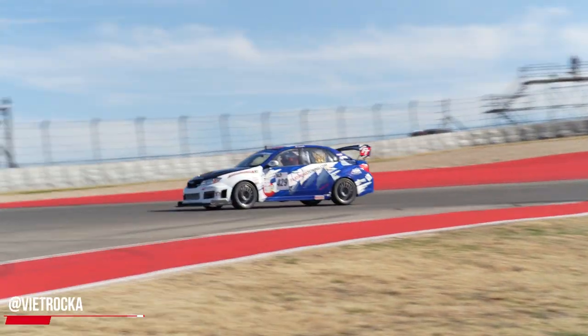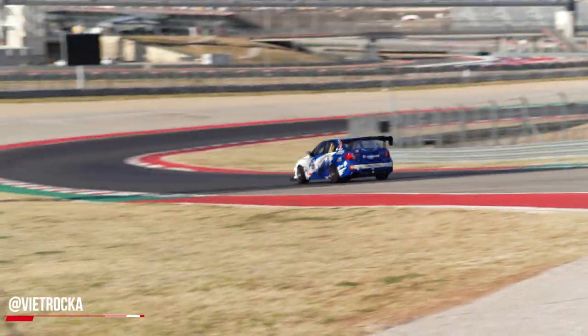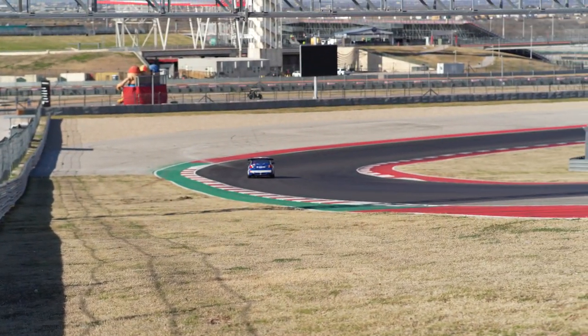Or going anywhere inside the engine bay. For instance, at Superlap Battle at Coda, Coda is extremely particular about the track and they will fine you for even a drop of oil landing on it. So you absolutely want to have some kind of catch mechanism in place to catch any venting that might happen, so you're not dropping anything on the track and preserving the track surface.